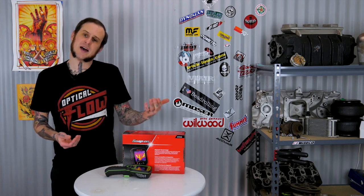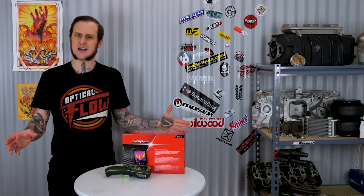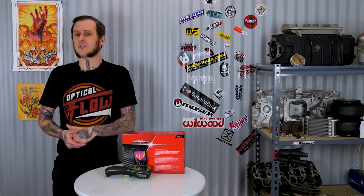Go ahead and drop this video a like if you found it informative. Let me know in the comments what you think of this thing — do you have a different IR camera model you like better, or do you think it's ridiculous that Snap-on is being misleading about this, or especially that it doesn't come with a case? Subscribe to the channel for more content like this. Thanks for coming around, folks!